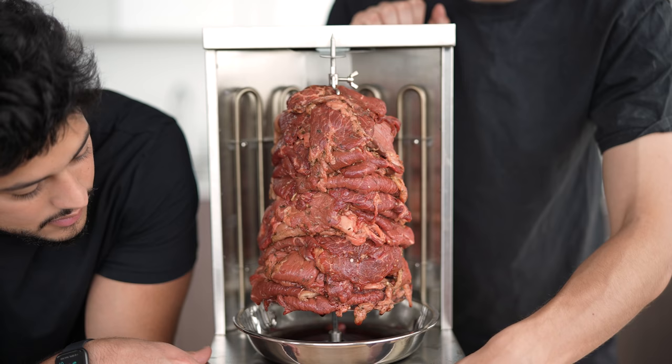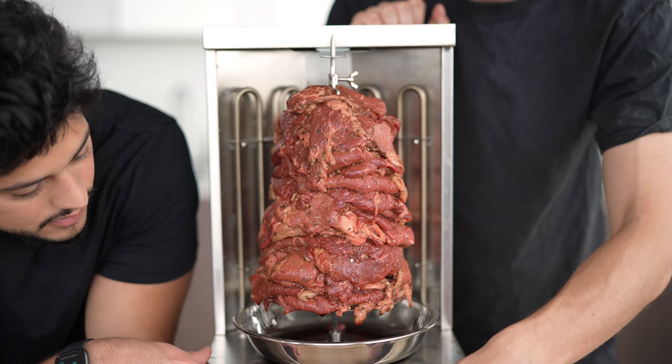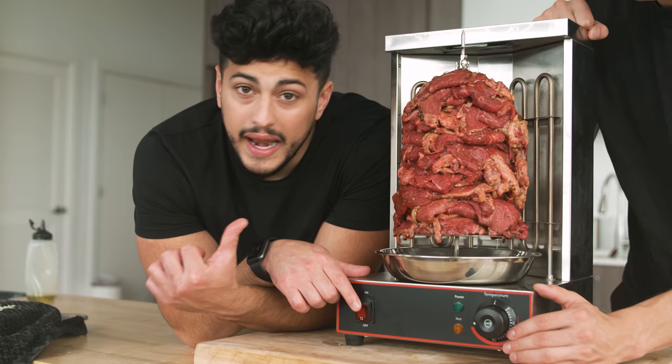Now that we're getting to the end, we want to turn this thing on and let it start to spin and cook. So I'm going to crank our heat up to 300 degrees Fahrenheit and let this get super hot, and I'm going to turn on the switch to make it spin.